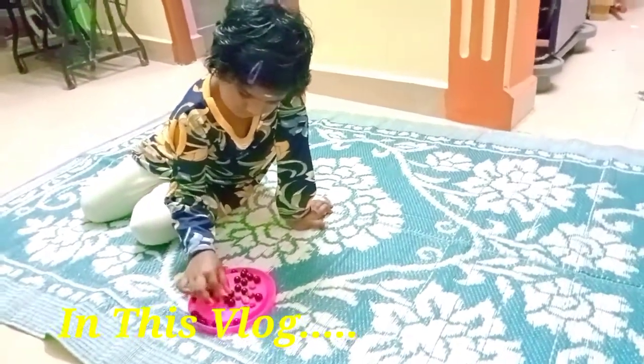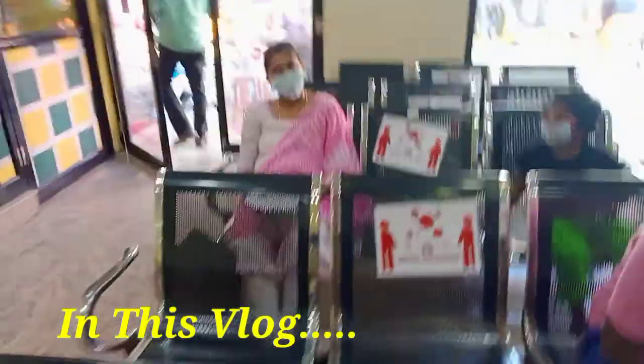Hi friends, welcome back to my channel, Thilaga Vlogs and Cooking.